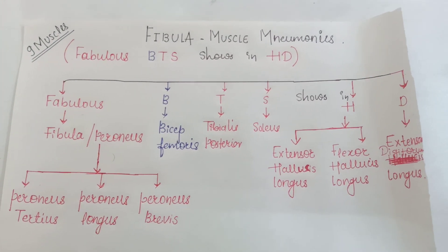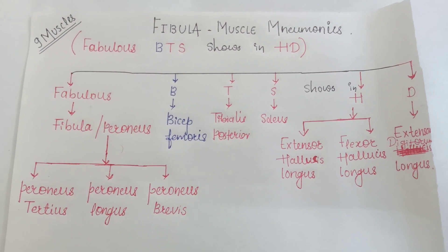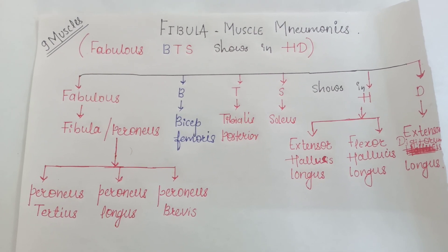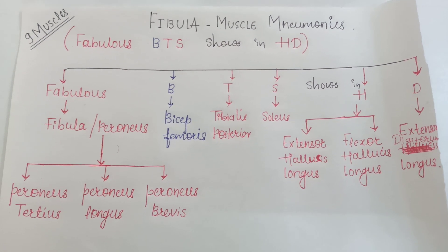So to review: Fabulous — fibula or peroneus muscles. B for bicep femoris. T for tibialis posterior. S for soleus. H for hallucis extensor and flexor. D for digitorum longus.